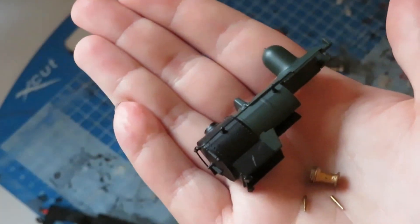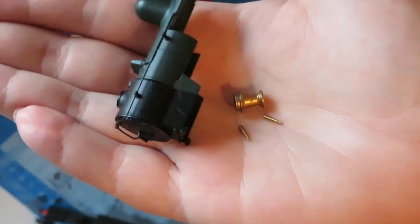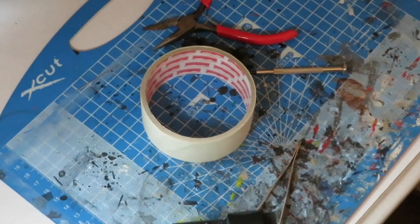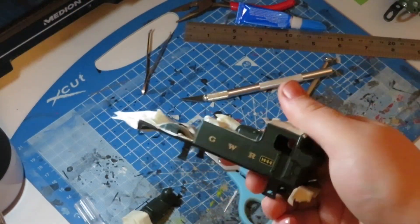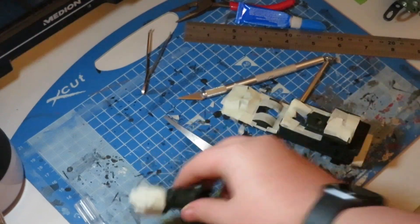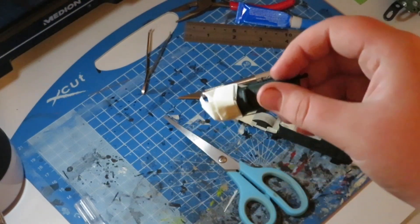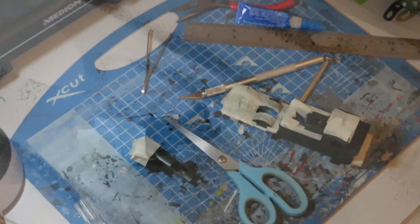I've removed the safety valve bonnet and the whistles. The safety valve bonnet is going black but I don't want the whistles black — I still want those gleaming. The next step is to mask up the model. I've just put a bit of masking tape to protect the black areas, because I wanted to keep the original black on the smokebox, which normally has a more matte look on a real locomotive.